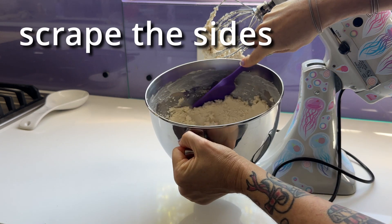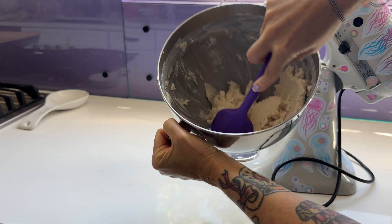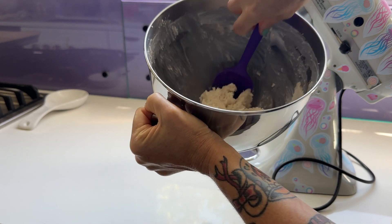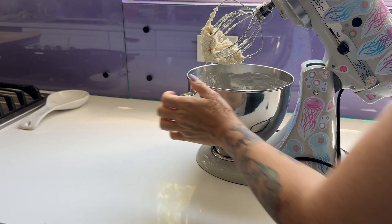Whenever I'm making things with a mixer, I always stop it and scrape the sides at least once during the process, because while the mixer saves you a lot of time and energy, it doesn't always get all the sides the way that you would if you were hand mixing.